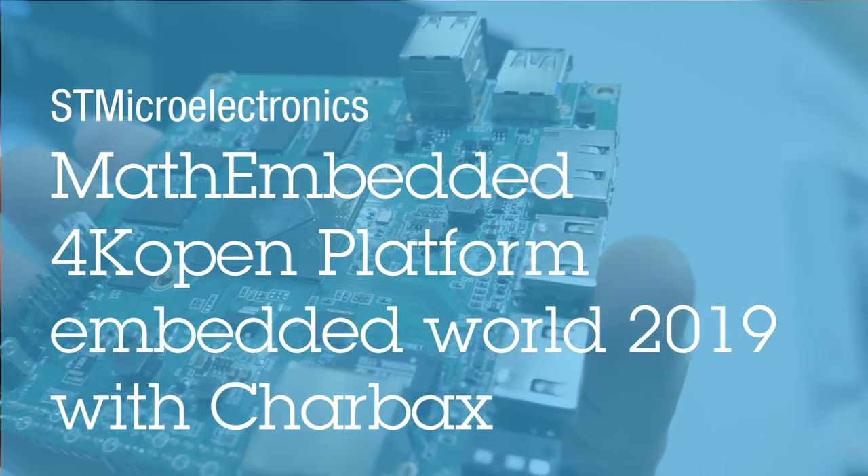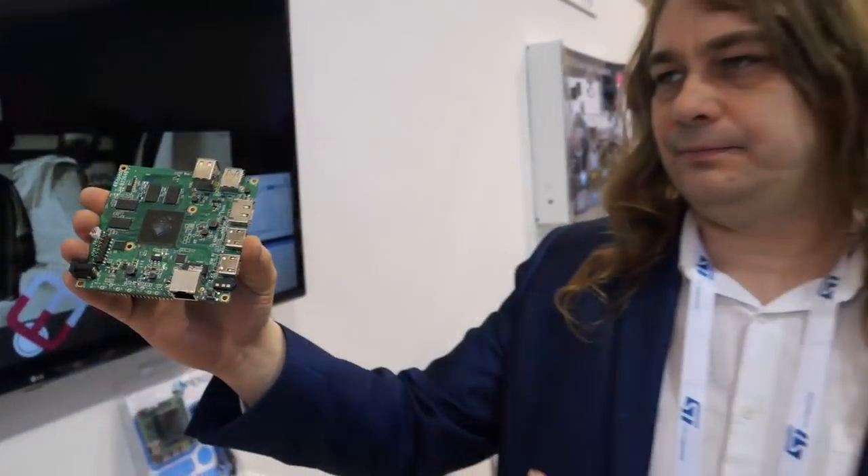We're here at the ST booth. I'm Peter Bennett from Math Embedded.